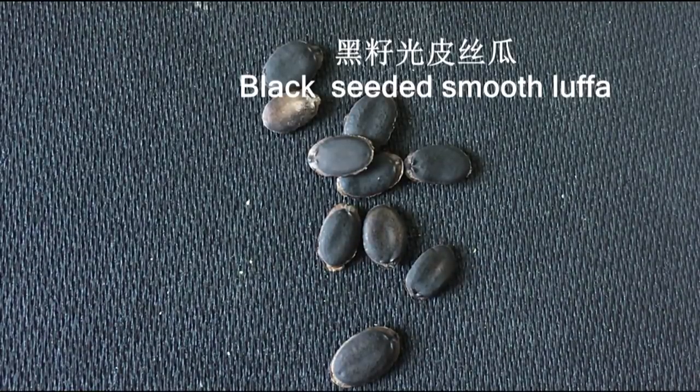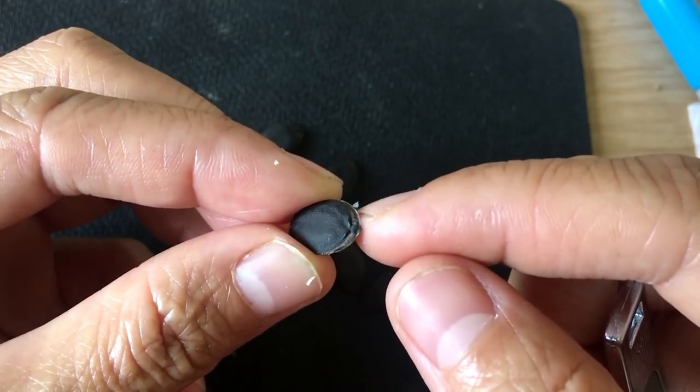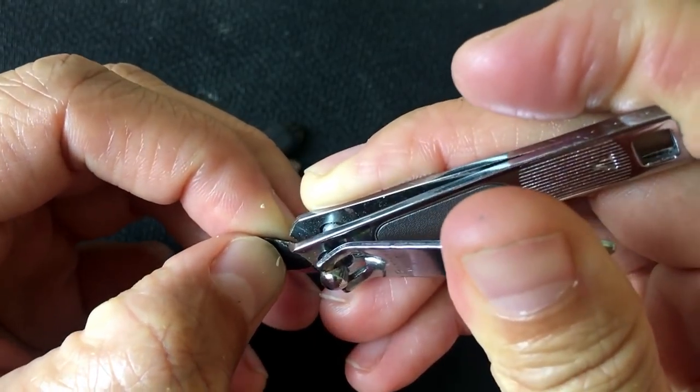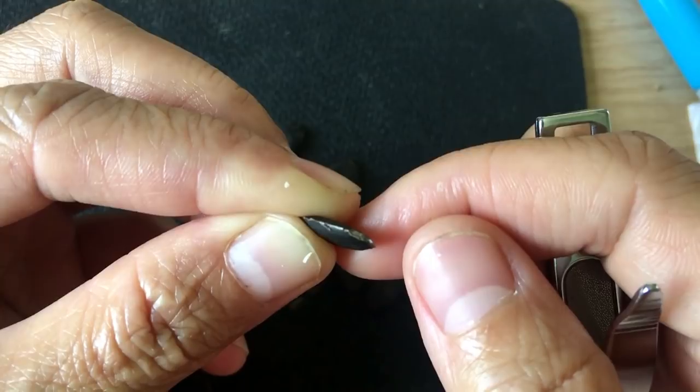Some squash are very easy to germinate, such as pumpkin, cucumber, zucchini and so on. Compared to these easy ones, the difficult ones have an extra barrier from the seed coat before germination would happen. Usually the seed coat is hard and tight.